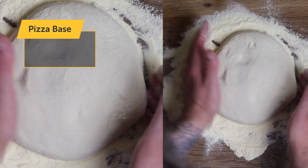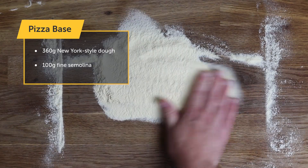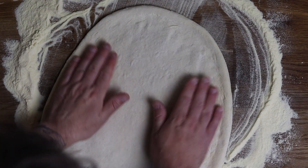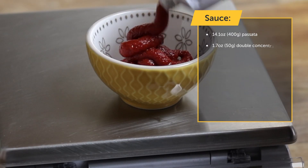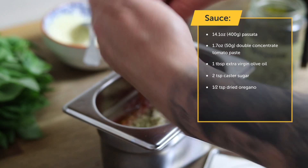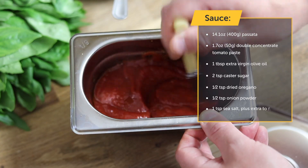For the base you're going to need 360g of New York style pizza dough and 100g of fine semolina. I used the Ooni New York recipe for my dough, which can be found in the description below. For the sauce you'll need 400g of passata, 50g of double concentrate tomato paste, 1 tablespoon of extra virgin olive oil, 2 teaspoons of caster sugar, half a teaspoon of dried oregano, half a teaspoon of onion powder, and 1 teaspoon of sea salt.